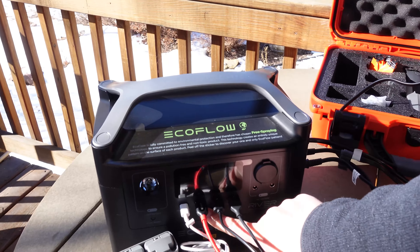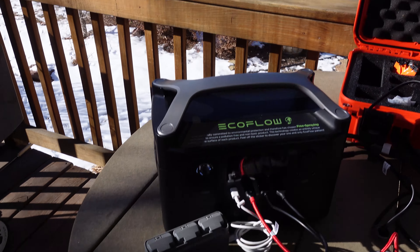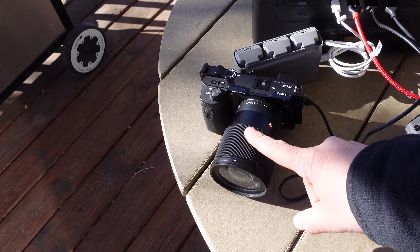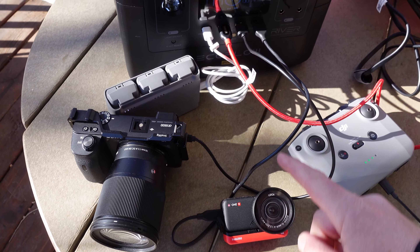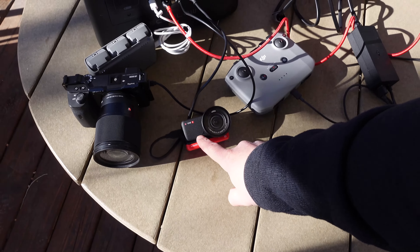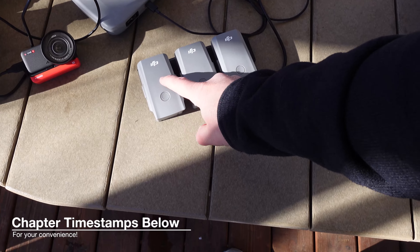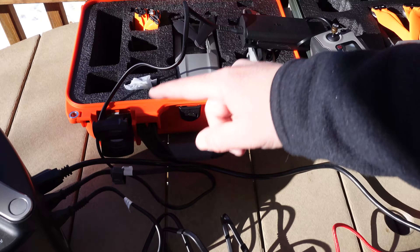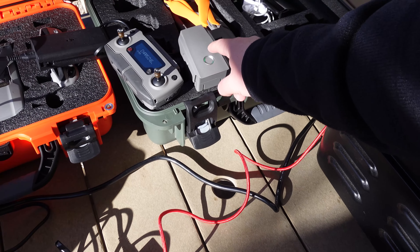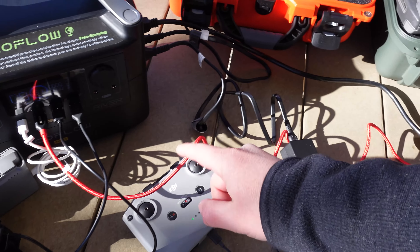I want to show you everything that I have currently plugged into this. I'll go ahead and power it on — there's the main power and then the AC power on the side. Right now I'm charging my Sony 6600, my Mini 2 batteries — all three of them — the Insta360 One R camera, my Mini 2 controller, and my Mavic Air 2 batteries — all three of those — plugged into the AC. I also have my Mavic 2 Pro battery and controller charging, plus a USB cable.